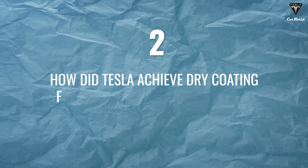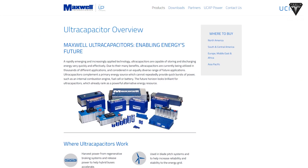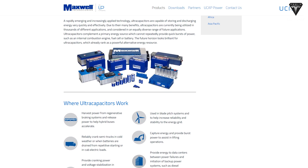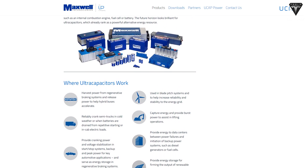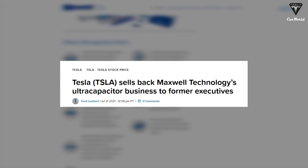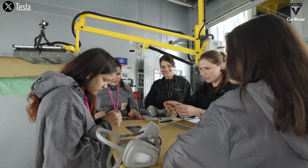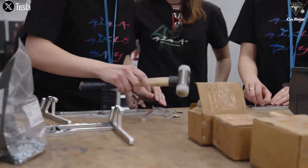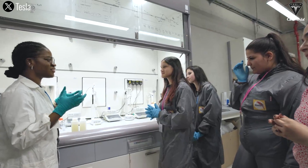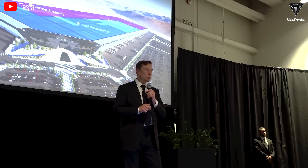How did Tesla achieve dry coating for both the anode and the cathode of the 4680 battery? Tesla couldn't do this alone, so Elon initially acquired Maxwell Technologies — a company that claimed to have invented the dry coating process for manufacturing super capacitors. But Tesla wasn't interested in super capacitors; they primarily wanted the rights to the dry coating process to make the 4680 Gen 3 batteries. However, due to some limitations related to production speed, Tesla sold Maxwell, but Elon retained the intellectual property rights related to the dry electrode coating and kept a few teams familiar with this technology, including a world-leading expert in dry electrode manufacturing technology. Ultimately, Tesla had to internalize this process at its own factory.